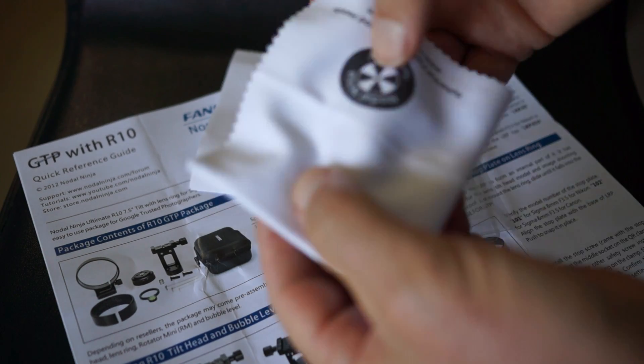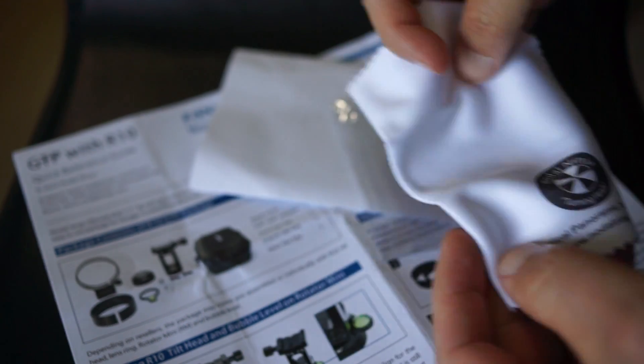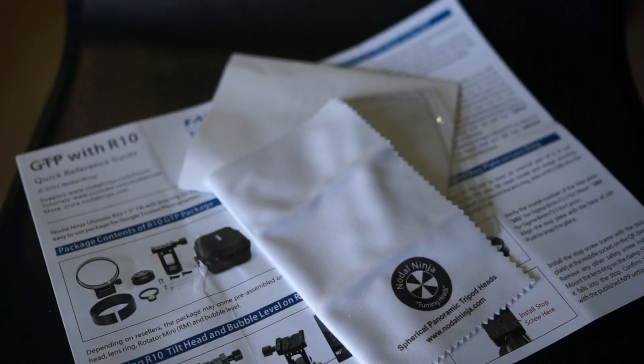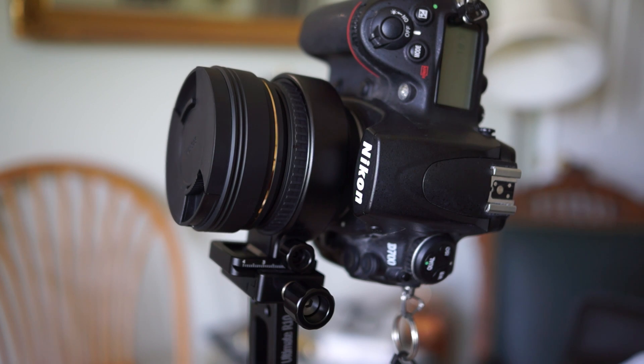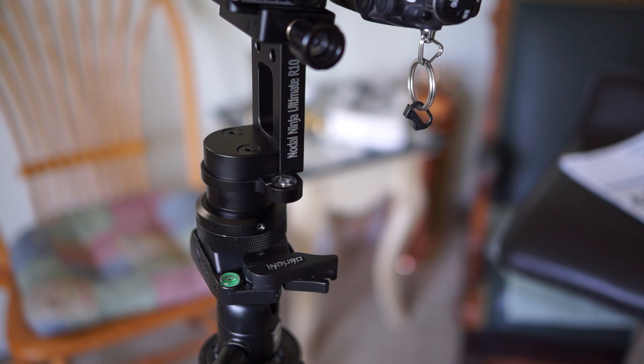They come with a nice little microfiber cloth, which is always handy. Here it is set up on the tripod — I have it on my lighter-weight Enduro tripod in these photos. I quickly found out that I needed to use my heavier-weight tripod.